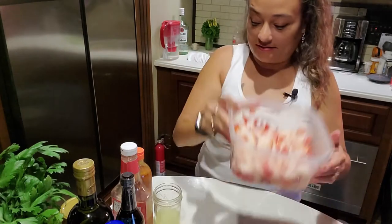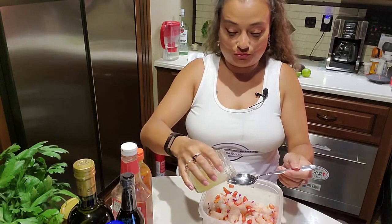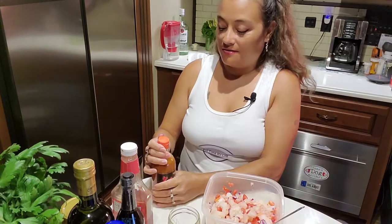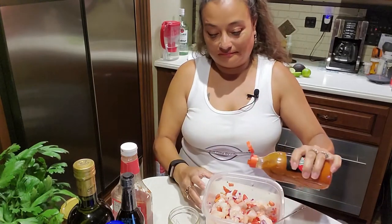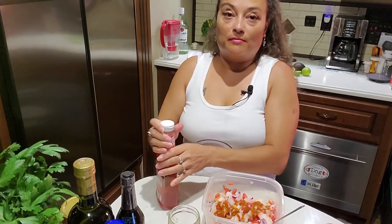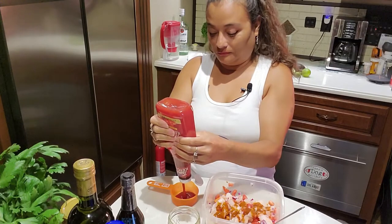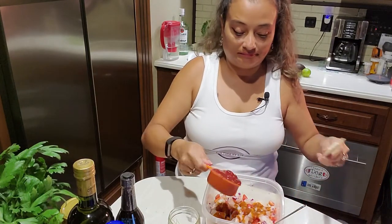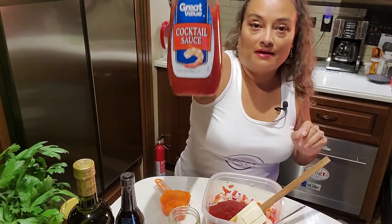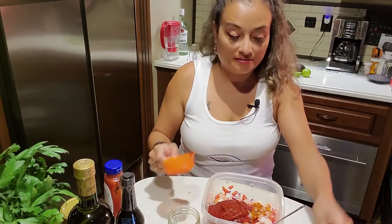All of that is mixed in. About three tablespoons of lime juice — you can always add more if you like it a little bit more sour. A dash of our hot sauce. Probably about a quarter cup of ketchup. Half a cup of cocktail sauce. Alright, let's mix that together.